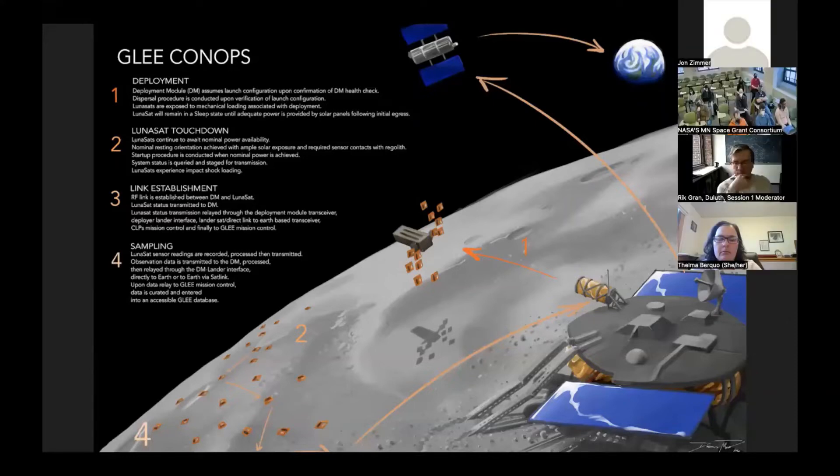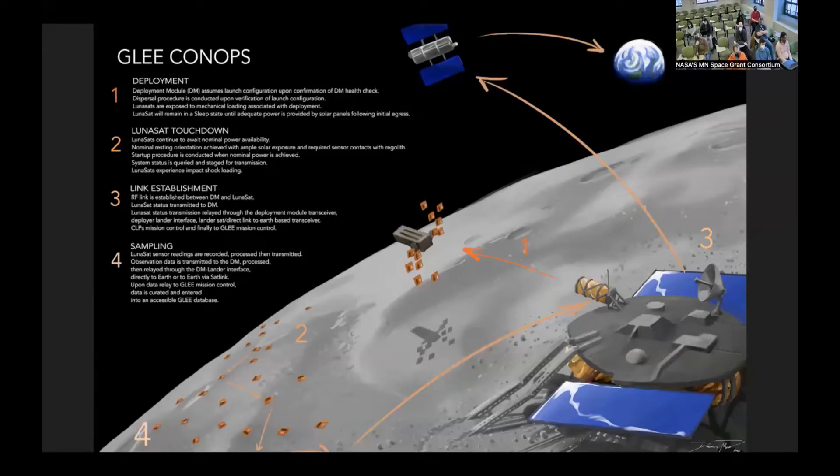Once all the lunasats are dispersed across the lunar surface, they'll wait for them to get powered up with their solar panels and connect up the radio links. If one is too far out of range, they have a network to jump across. Once they get enough power and establish their radio links, the individual team missions and the larger missions with all 500 will start, sending all data back to Earth on a database that everyone will be able to access.